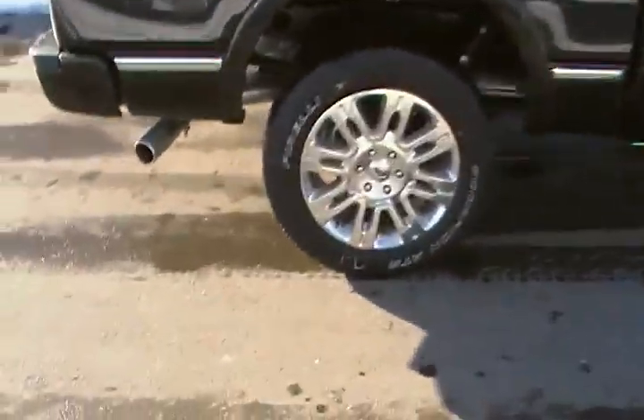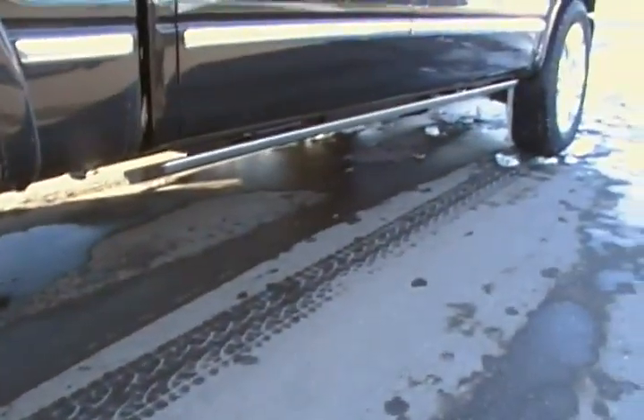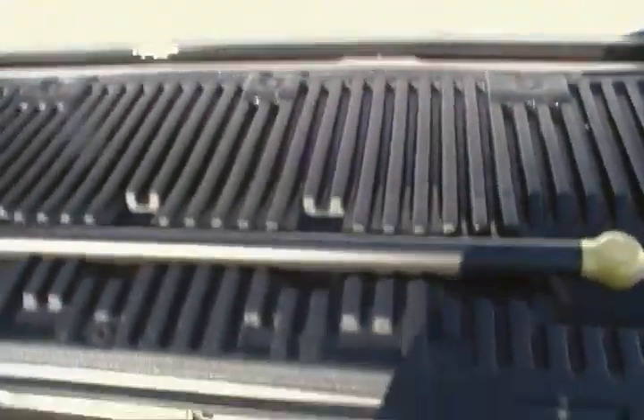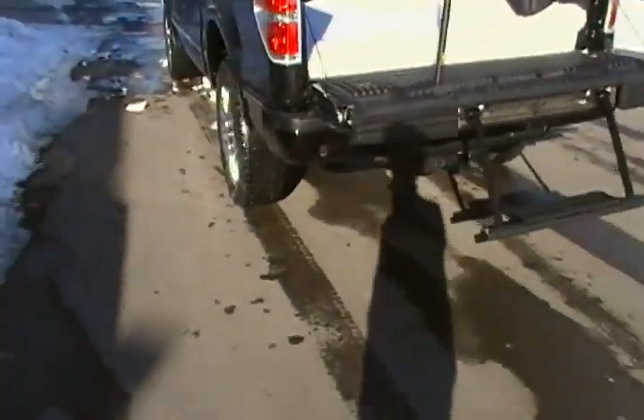Some things that are exclusive to this truck are these wheels — you can only get these on the Platinum. Here's a quick look at your power boards. The rear camera and all that stuff is standard, reverse sensing system — there's a shot at the camera. And here's the tailgate step for getting in the truck; makes it a lot easier if you're going into the box of the truck.